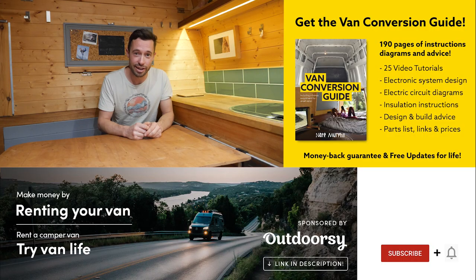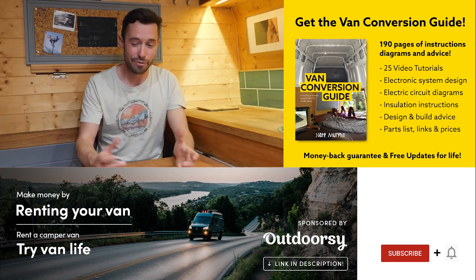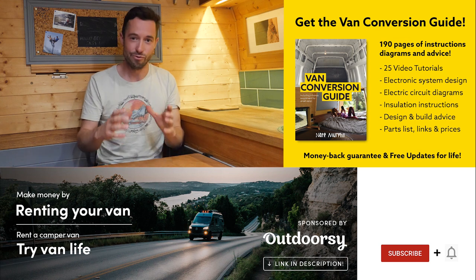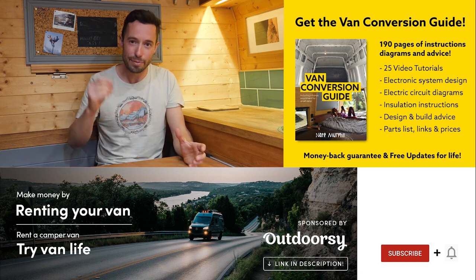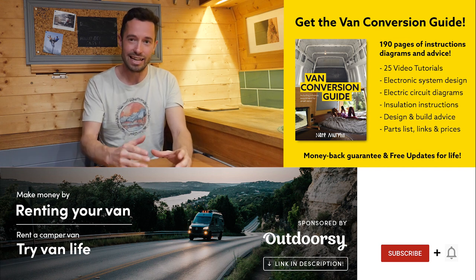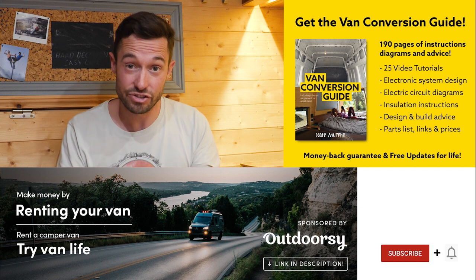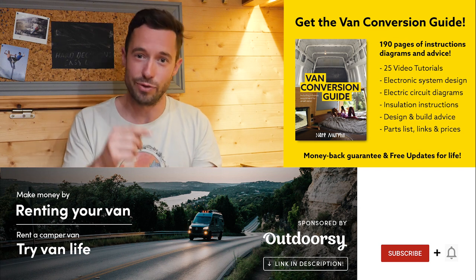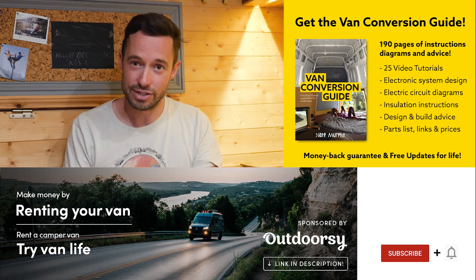I hope you enjoyed that video. If you hadn't noticed, we do sell an ebook for how to convert a van — it has over 190 pages of detailed instructions and diagrams, as well as 25 video tutorials specifically for the ebook buyer. Creating a van is obviously a really intimidating project for many people, but with the right information anyone can turn out a pretty decent van conversion. Check the link in the description, subscribe to the channel if you haven't already, and drop us a comment if you liked this video. Thanks for watching and we'll see you next week.